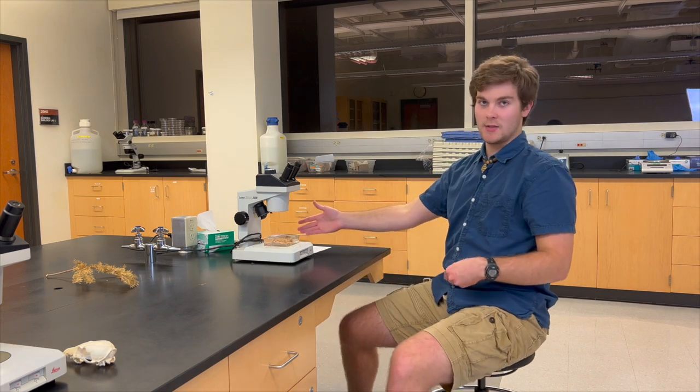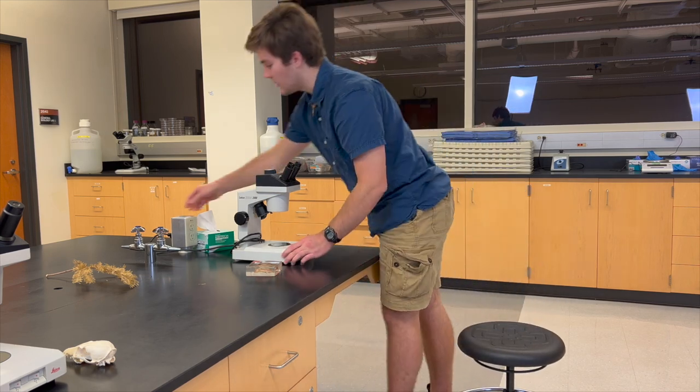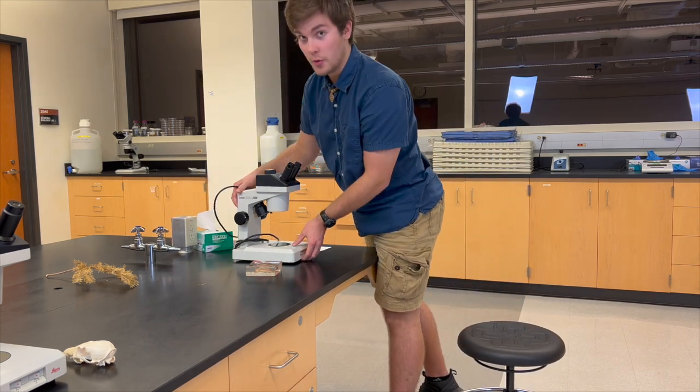So that's the dissecting scope. Once you're done, you move the specimen off, return it when you're done with it, and unplug the dissecting scope and return it to wherever you retrieved it from.